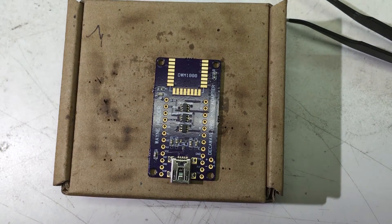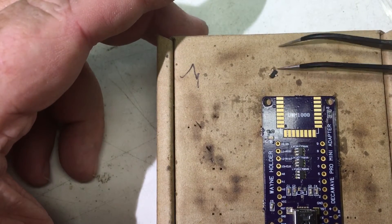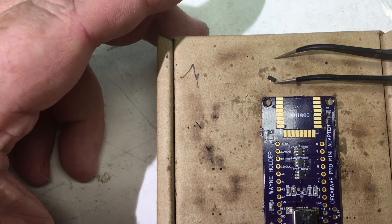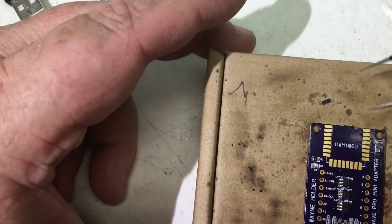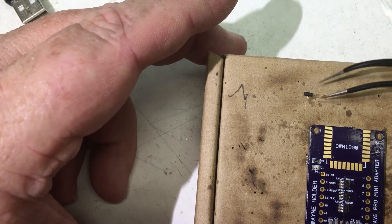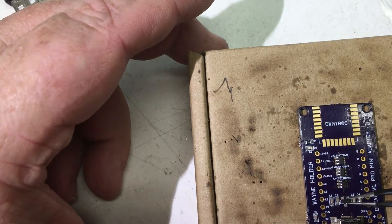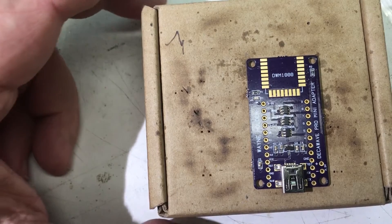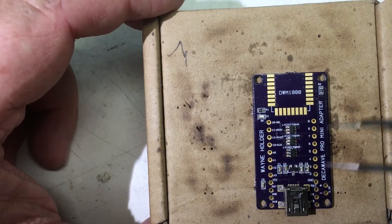Lastly, I've got the voltage regulator — it's just a 3.3-volt regulator — and it's upside down. So as you flip it a few times it'll pop right side up, and I can place it. It's still upside down... there we go. It goes right in there. Then I'm going to take a moment to look everything over and get the magnifying glass out.